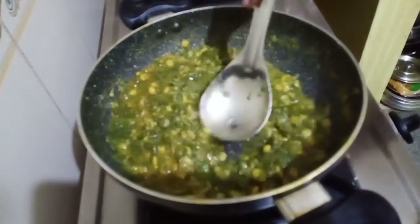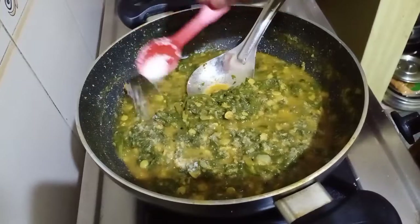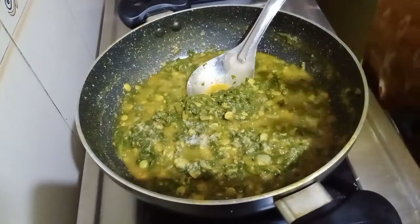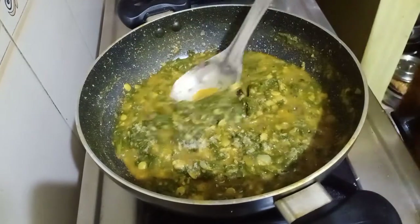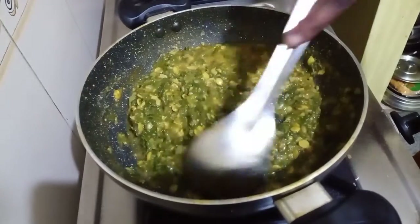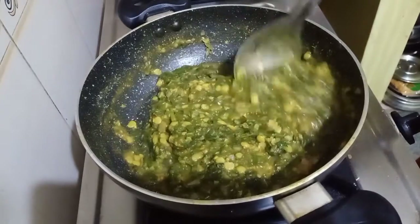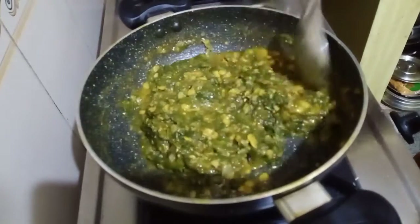Now we are going to add one tablespoon of salt and mix it nicely. The dal is nicely done — you just want it to be like this; it should retain its shape.